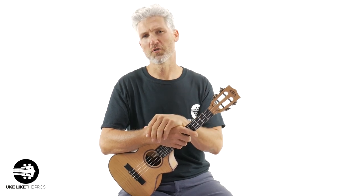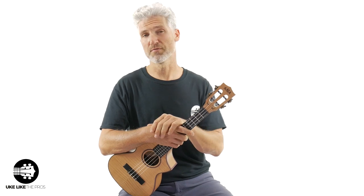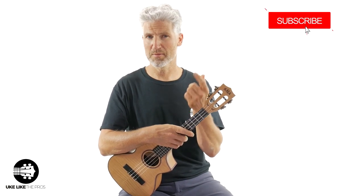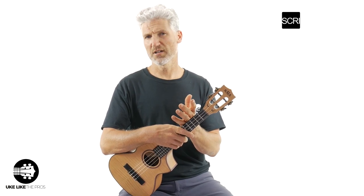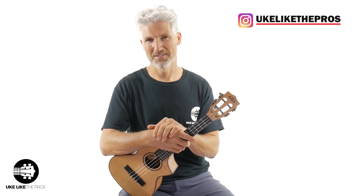Hi, I'm Terry Carter and welcome to Ukulele Pros. If you're into ukulele tutorials and reviews, then this is a great channel for you. Make sure to subscribe and also turn on that bell notification. And if you're on Instagram, check me out over there at Ukulele Pros.